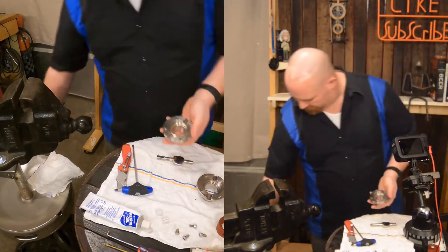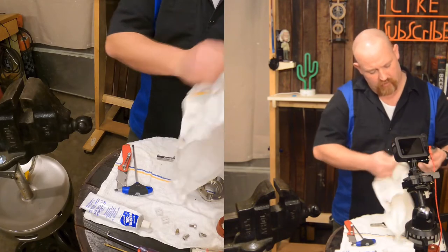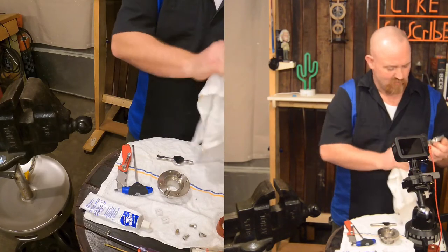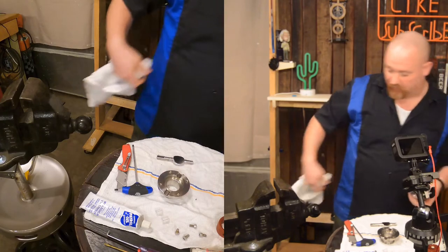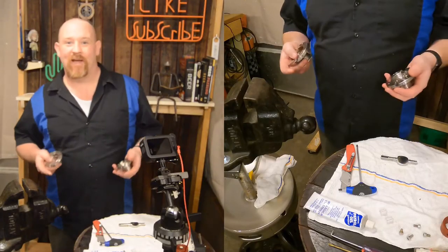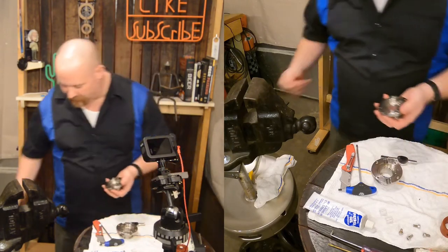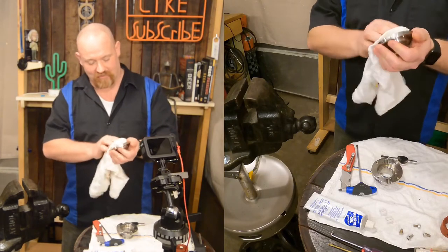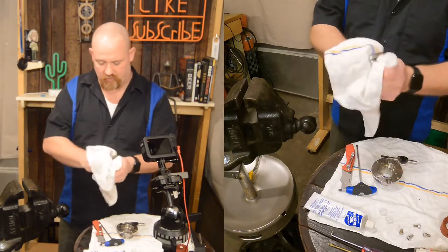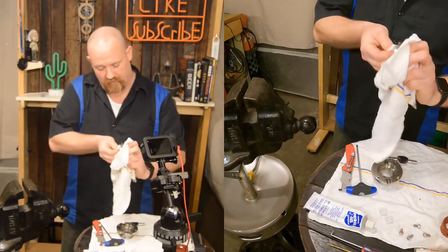That's beautiful. Take your rag, clean it out, make sure you get everything out of there. This is a good time to rinse it off as well, so I'm going to do that and cut that out. I'm back — I went ahead and rinsed these off and hit them with a little soap. Honestly it's in really good condition, so we're going to hit it with a rag and get it nice and dry.